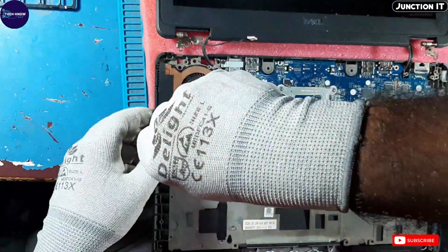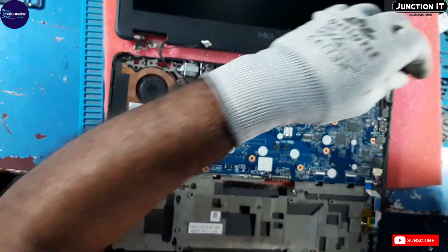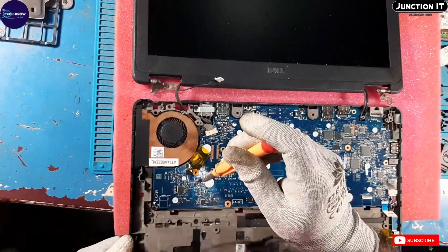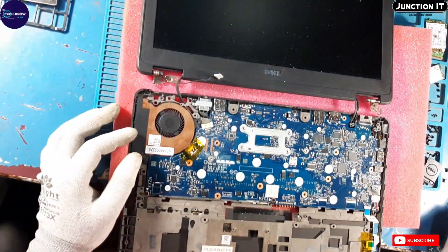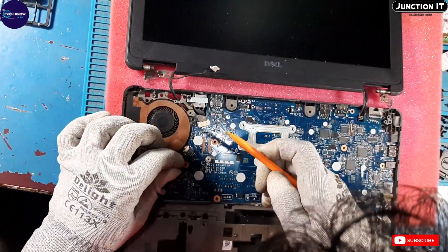That is screw one, that is screw two. Second screw done. We have to remove the switches.